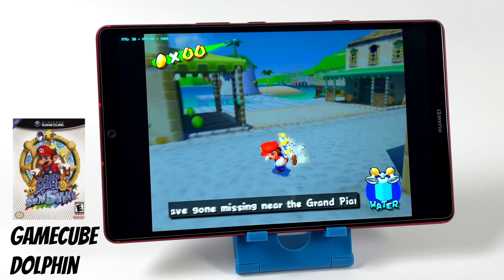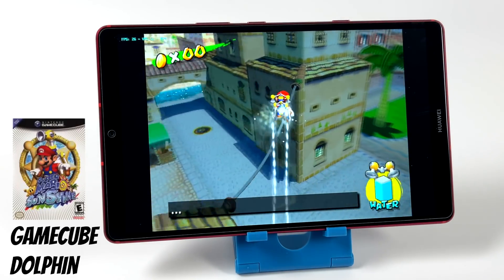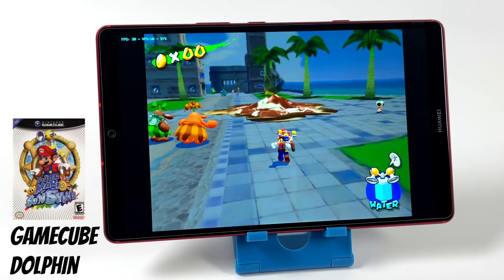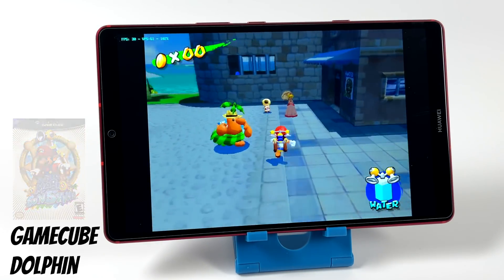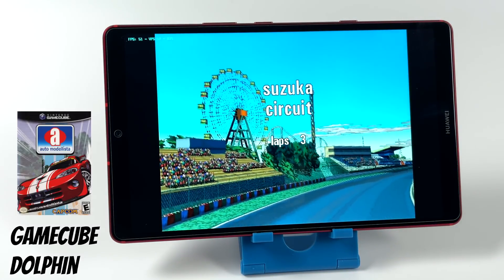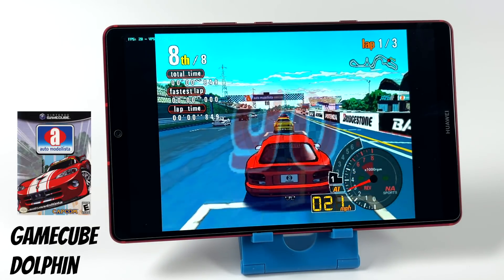But this doesn't mean every GameCube game is going to be playable. When it comes to harder-to-run games like Metroid, F-Zero GX, and Automodalista, this tablet just isn't going to push those at full speed. I was hoping to mess around with the settings and get them to run properly, but I just didn't have good luck with those heavier-duty games. Even the Snapdragon 855 has trouble with Automodalista — I get around 55 FPS out of my Galaxy Tab S6, but with this one we're only at about half speed, around 30 FPS. Overall I'm still impressed by this little tablet being able to play some of these games at full speed.